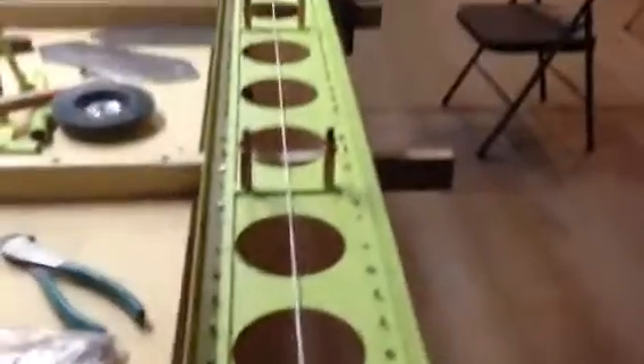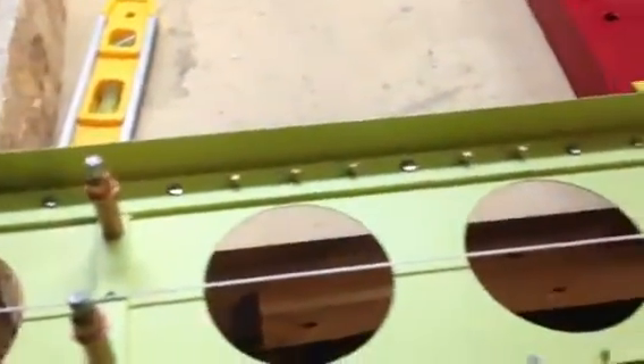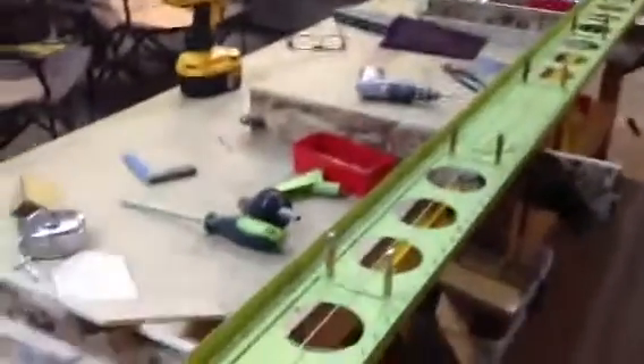I've got this string that shoots the centerline all the way down the center of this spar. And what's important about this string — the reason I'm shooting this video tonight — is because I was riveting away and I used the random rivet method. In other words, I'll rivet one down at one end, then one maybe in the middle, one down at the other end. I skip around.